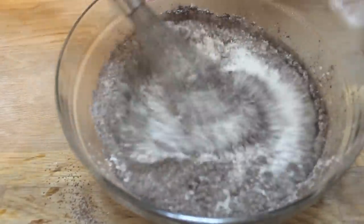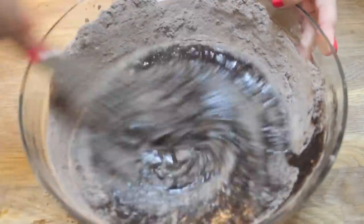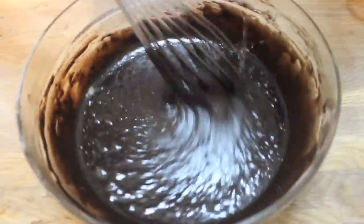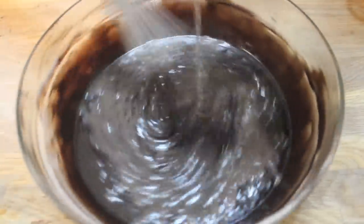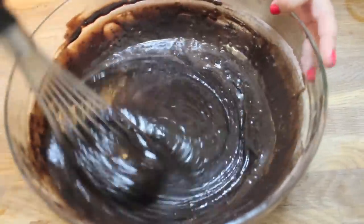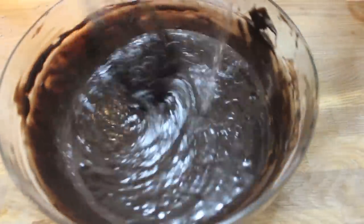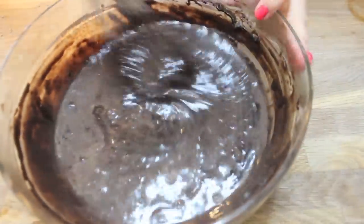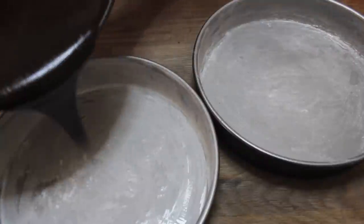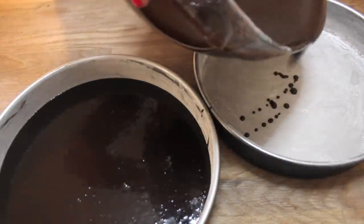Now we're going to place all of the dry ingredients into the wet and whisk them together. We're then going to pour some hot boiling water — or hot coffee — slowly while whisking. My mom hates the idea of adding water to a cake; even on a box cake she'll replace it with milk. When I got older I realized the cake actually turns out more moist with water. The cake manufacturers did tons of testing, so let's trust the water method — don't be afraid to use water.